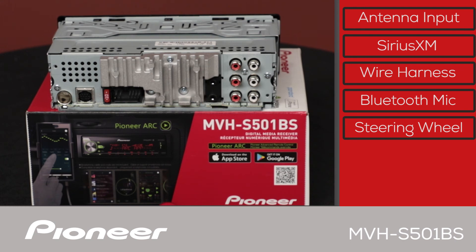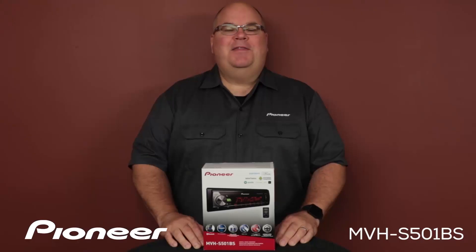We have three sets of RCA outputs for operating external amplifiers: front, rear, and subwoofer output. They can also be operated as high, mid, and low. And that is Pioneer's MVHS-501BS and what's in the box.